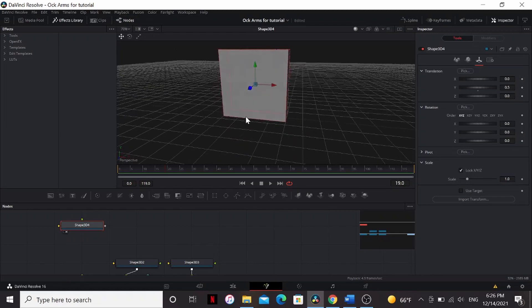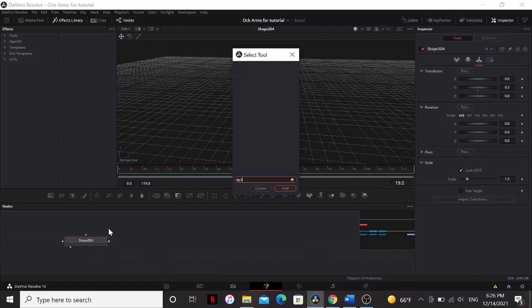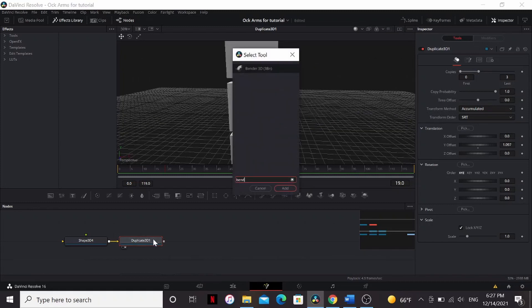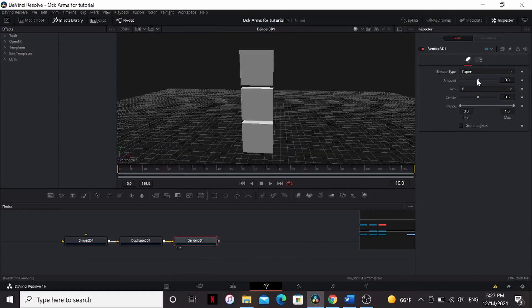This isn't really necessary, but I like to have it sitting on the grid. Next, let's add a Duplicate 3D. Set the copies to 3, and then bring up the Y offset until there are little gaps between the squares. Now let's make it look like a claw. Add a Bender 3D and set the type to Taper. If you bring up the amount, you can see it's tapering each one, but that's not helpful to us. We want it to apply to the whole claw. So we can just click Group Objects, and now it tapers the whole thing.